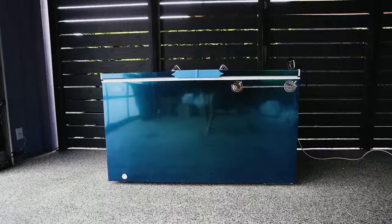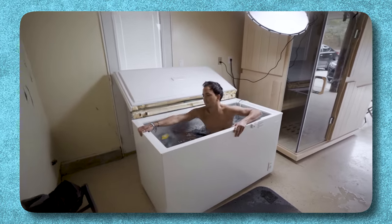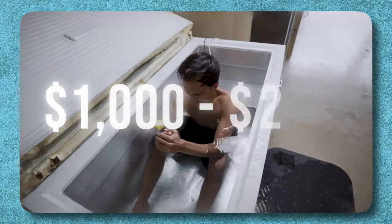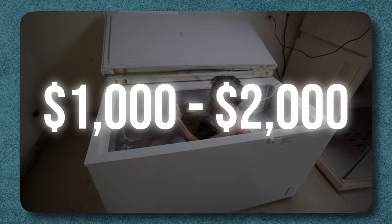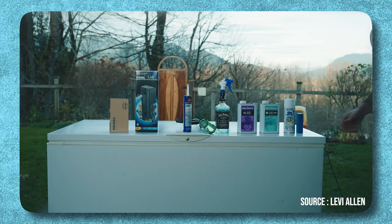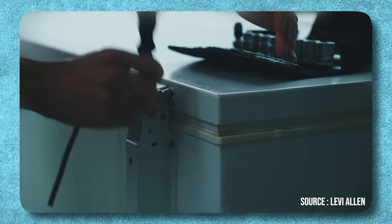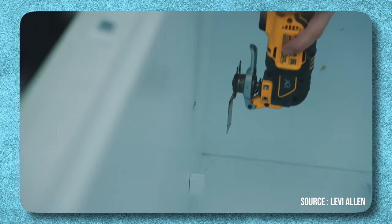Don't build a DIY cold plunge until you watch this. A few years back I built a chest freezer ice bath and it ran me anywhere between a thousand and two thousand dollars — and it will be the same for you depending on how meticulous you are with the build. It's also really time consuming, maintenance is a burden, and you could end up making mistakes that cost you a lot of time and energy — it just becomes a huge headache.